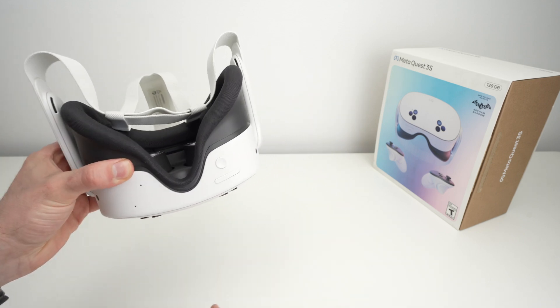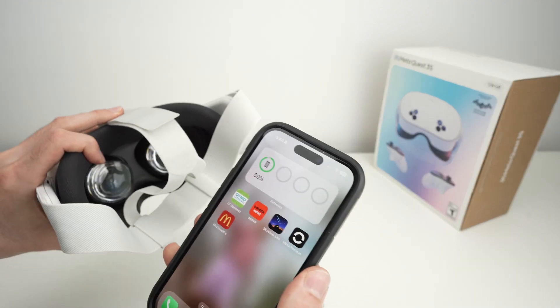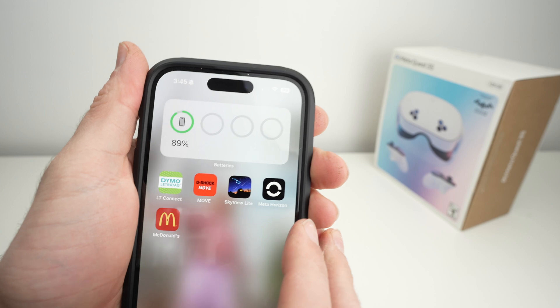Now let me show you how to do it using your phone, because I think it could be a bit more easy. For this to work, first of all make sure your headset is turned on, then go on the Meta Horizon app.